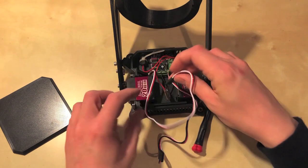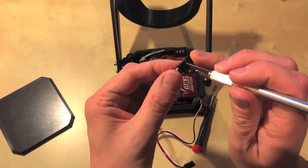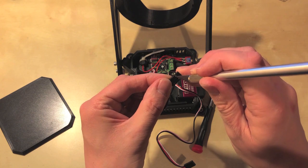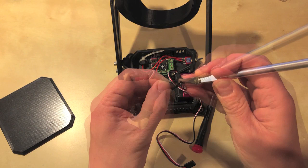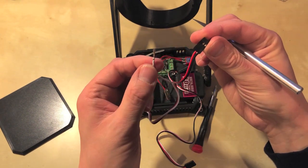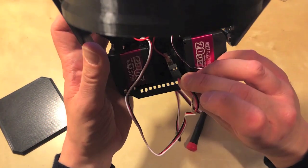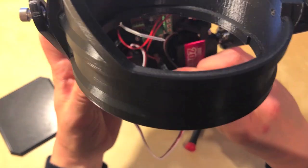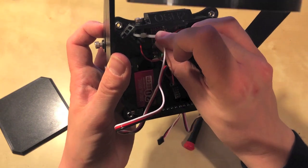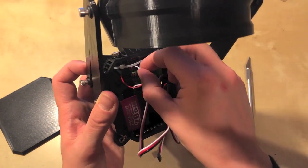So how do we plug the power and ground into the servo connectors without using the Romeo's power pins? You can take a modelling knife or screwdriver and go into the connector housing to release the pin — careful not to stab yourself. That pin comes out and you can connect it wherever you want. Make sure you get red to red and black to black. That's plugged in, and the left servo will plug into channel number two on the Romeo.